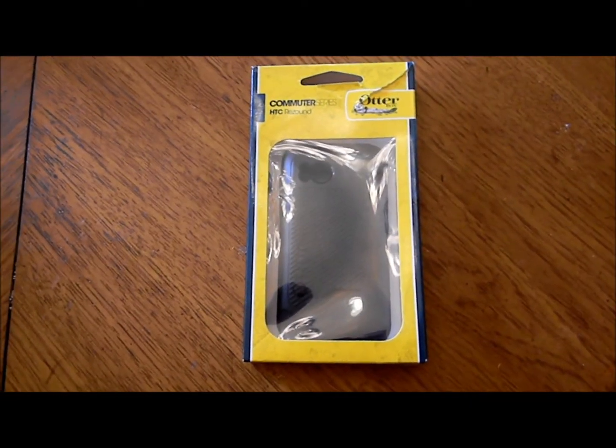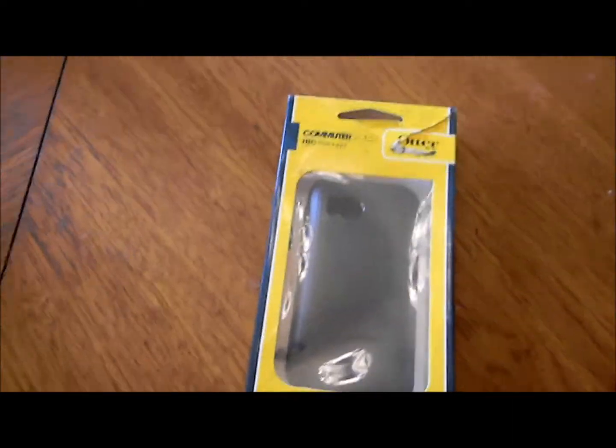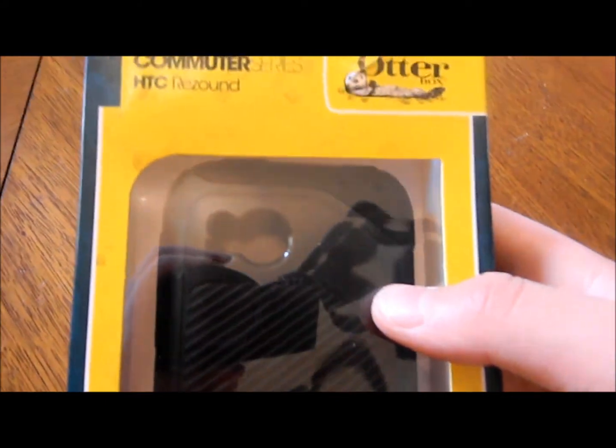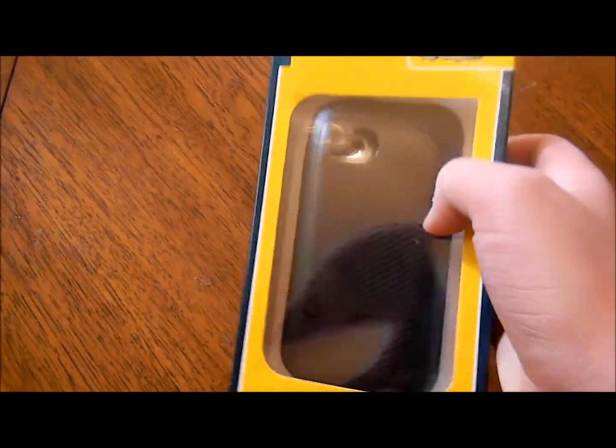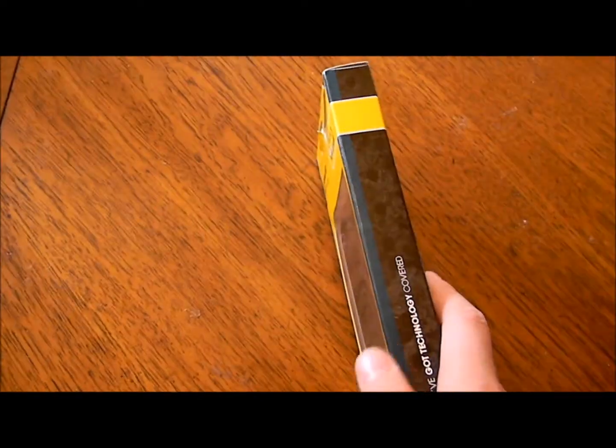Hey YouTube, UnboxFox here, and today we're going to be unboxing the OtterBox. The OtterBox is one of the most amazing cases there is for your phone — for Droids and iPhones.